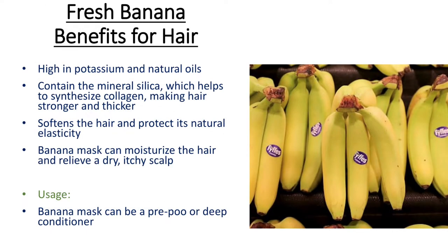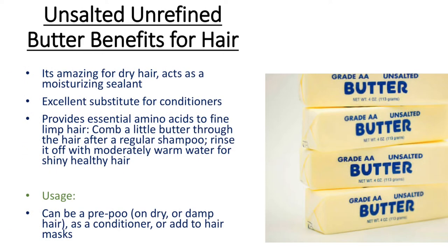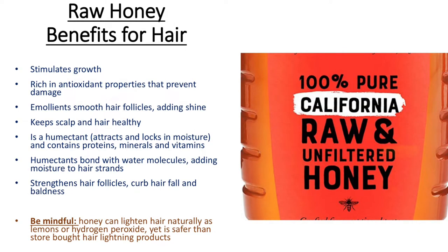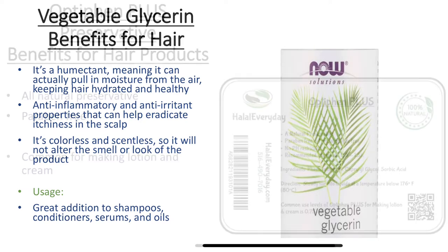Bananas make the hair stronger, soften it, protect elasticity and relieve dry itchy scalp. The fresh avocado is full of healthy fats and it makes the hair silky and smooth. Unsalted, unrefined butter is excellent for the hair and can substitute for conditioners. Honey bonds with water molecules adding moisture to the hair strands. Vegetable glycerin is also a humectant, meaning it can actually pull in moisture from the air, keeping hair hydrated and healthy.